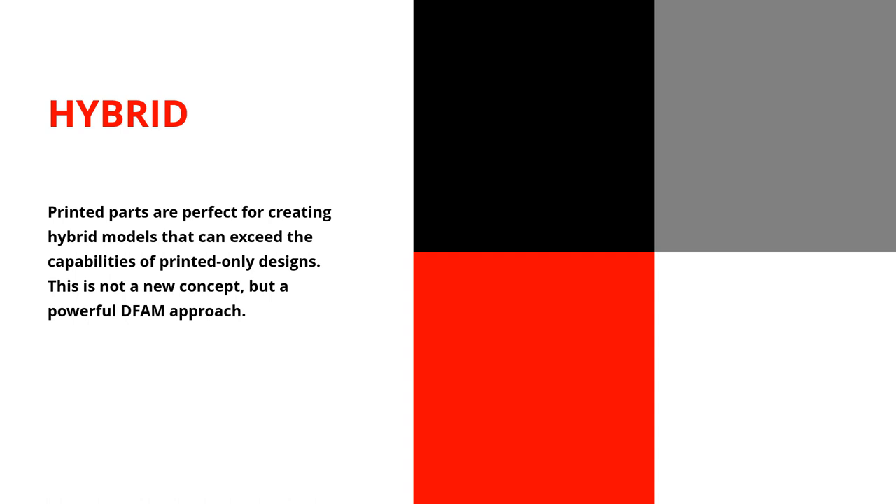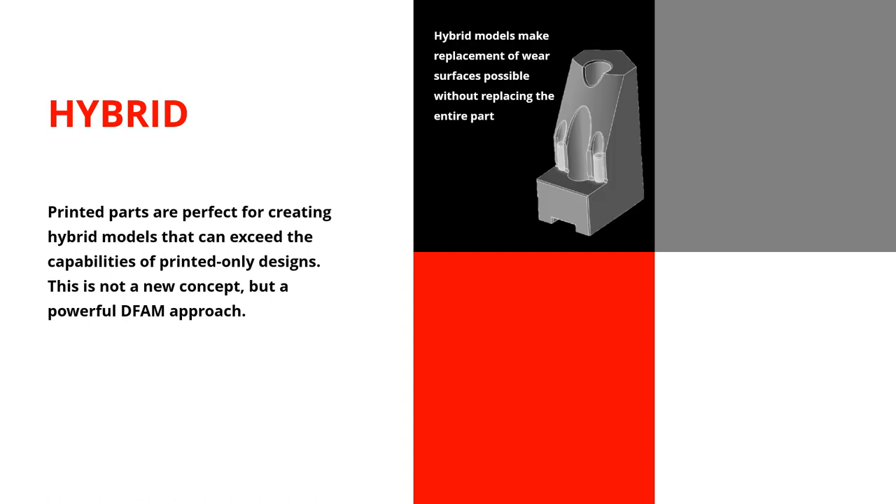Let's talk about some other new approaches that people don't use a lot because other manufacturing methods aren't conducive to them, but additive manufacturing is. Let's talk about hybrid models. Hybrid involves taking something super cheap — like a metal pin, a bolt, a piece of bar stock, a hex bar — and incorporating it into your design. These are some jaws with little metal dowels in them — those are the wear surfaces. If this thing wears out, you can literally pop those out, stick new ones in, and keep using that jaw.